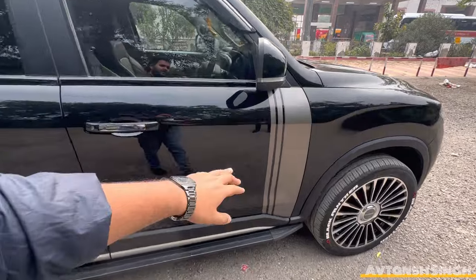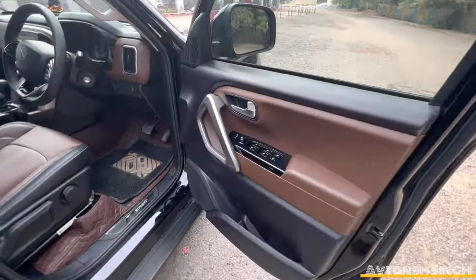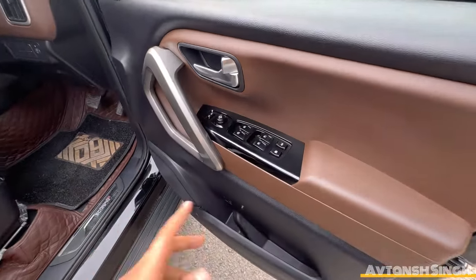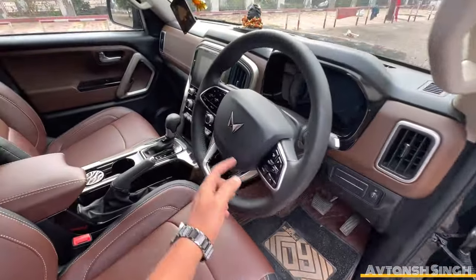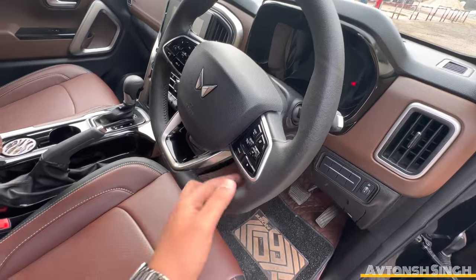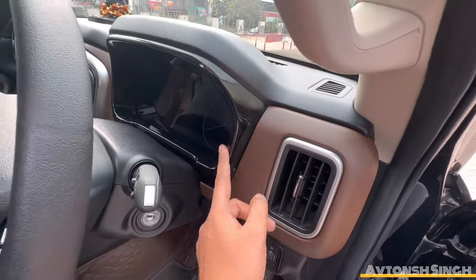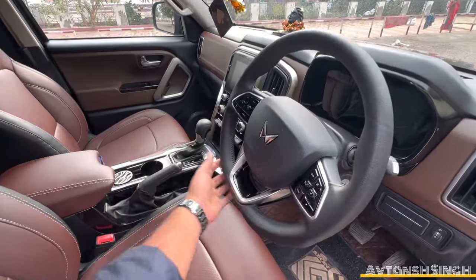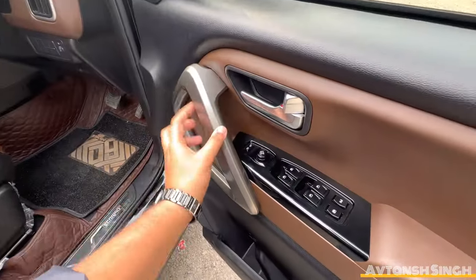You can see the stickering on the interior. You are watching the whole Piano — this is the full Piano. You can see all the buttons, the ORVM controls. Check the steering wheel. This is the Scorpio N K top model with a matte finish — these are the original buttons. Check the cluster — the whole car is a different vibe.